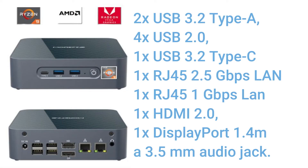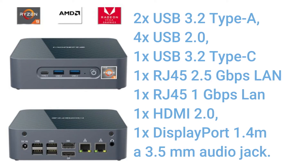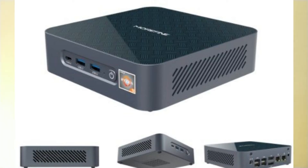Now let's talk about input/output and USB connections. You can see 2x USB 3.2 Type-A, 4x USB 2.0, 1x USB 3.2 Type-C which can also work as a DisplayPort, plus a separate DisplayPort, HDMI port, DC-in port, 2x RJ45 connections — one at 2.5 Gbps and one at 1 Gbps LAN speed.